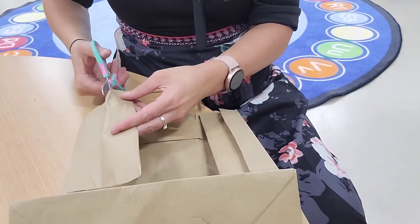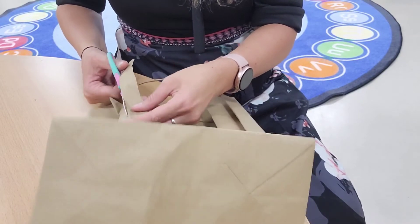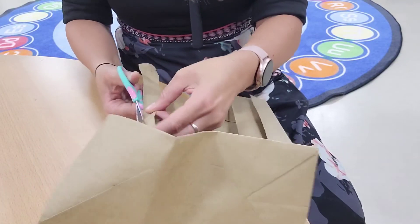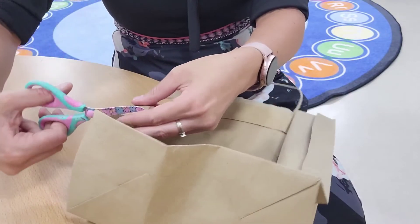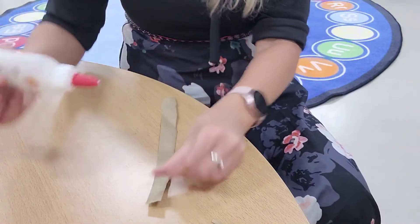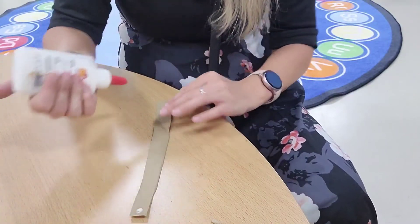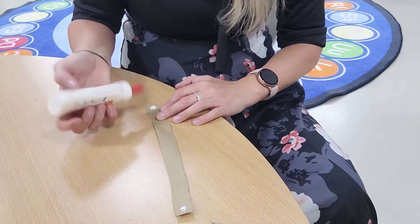Last but not least, we have to make a handle. So we can cut a thin stripe from the rest of our paper bag. We can apply glue on both ends and attach it to the lantern.